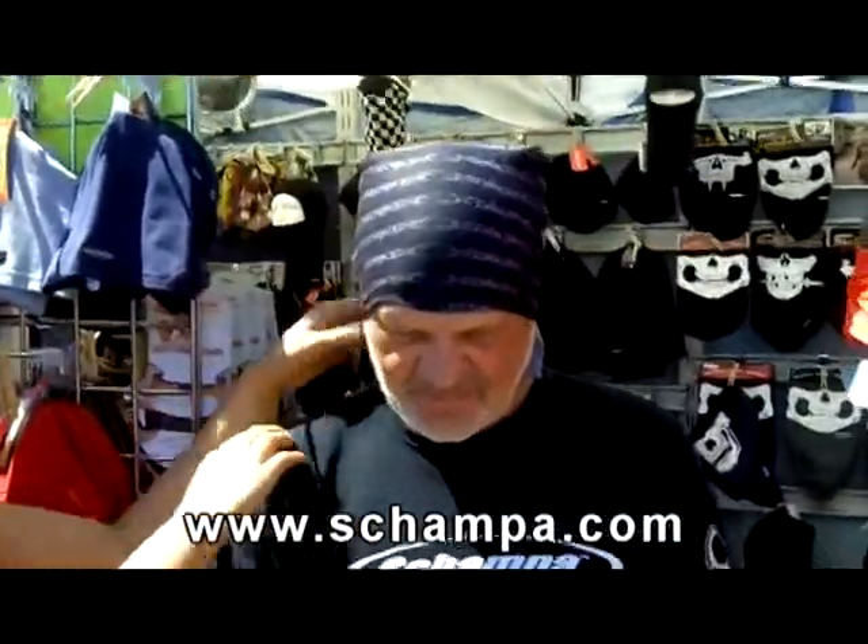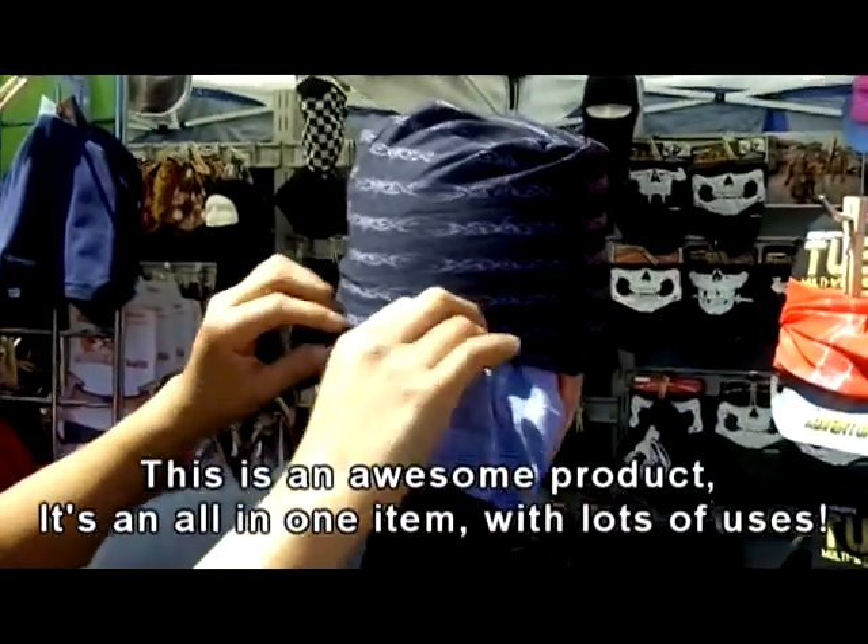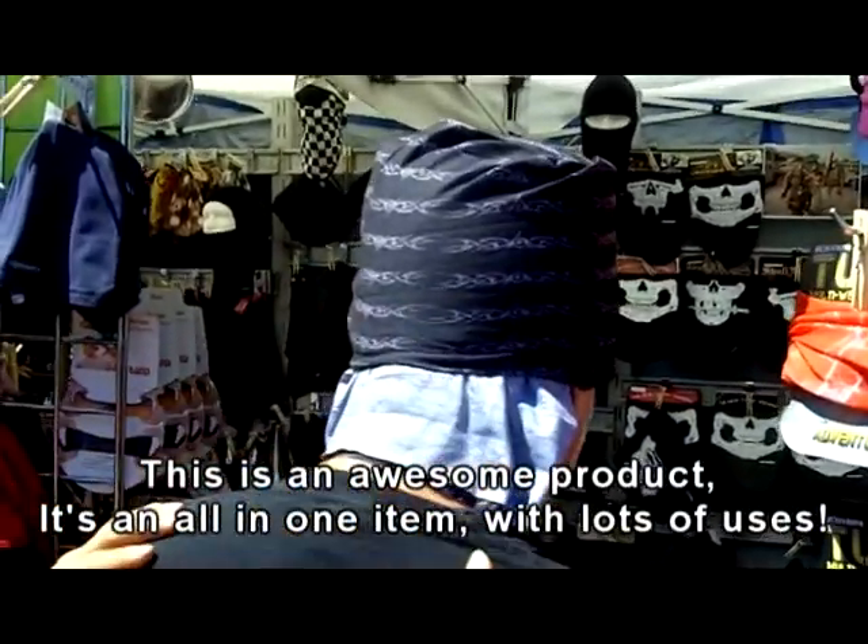Also, as you can see, we can use it as a headpiece. Here's Gary — if you want to turn around, Gary. He's very sensitive in the neck, so he's just using it for more coverage.